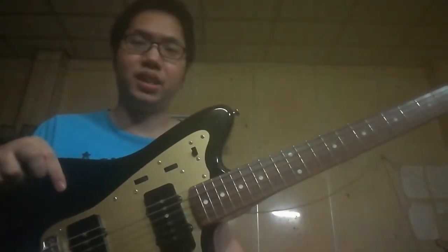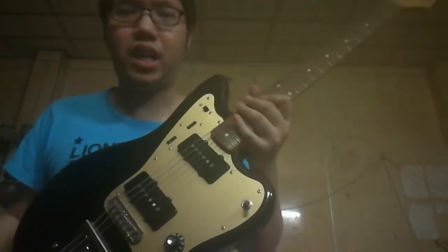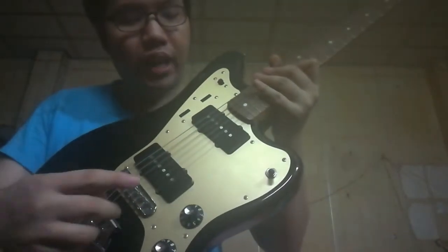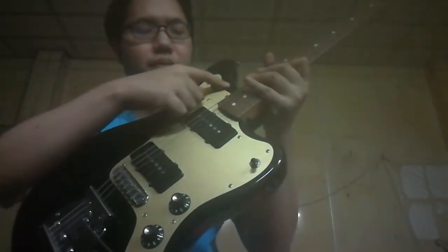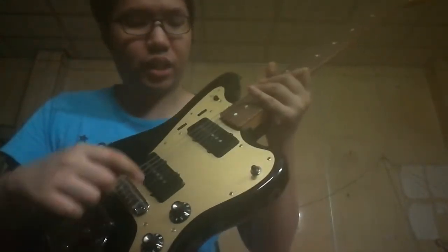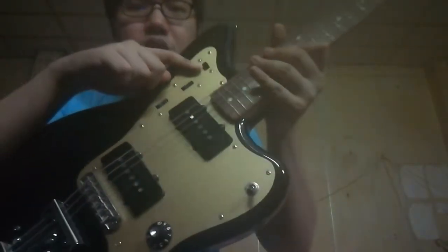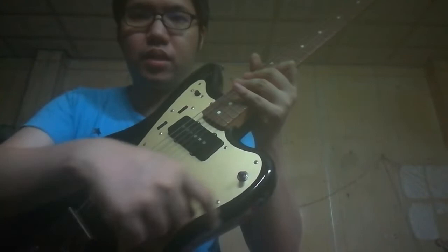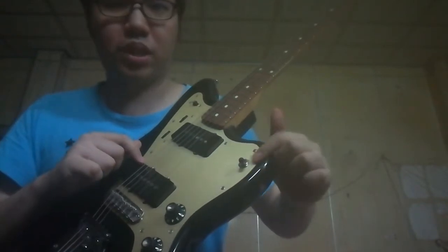Let's check the sound now, starting with the clean tone. Before we play, we need to understand the Jazzmaster's two systems. This side we call the 'below' side and this side we call the 'above' side. This switch is very important — I've chosen the system on the below side and selected this pickup.